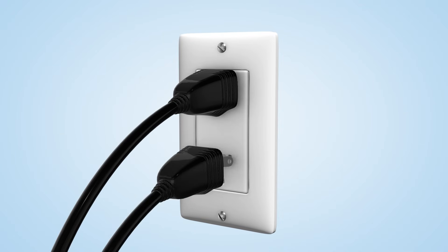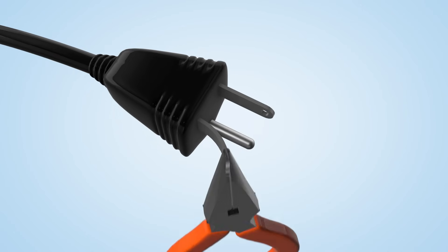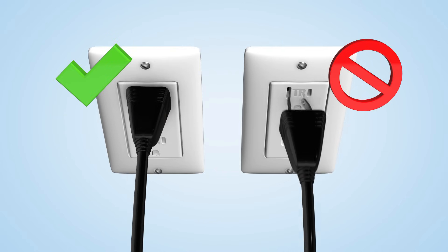If excessive force is needed to insert a plug, there's a chance the plug — not the receptacle — is damaged. If a plug's blade is bent or splayed, carefully straighten out the blades. This allows each prong to contact the shutters simultaneously and therefore engage them as designed.